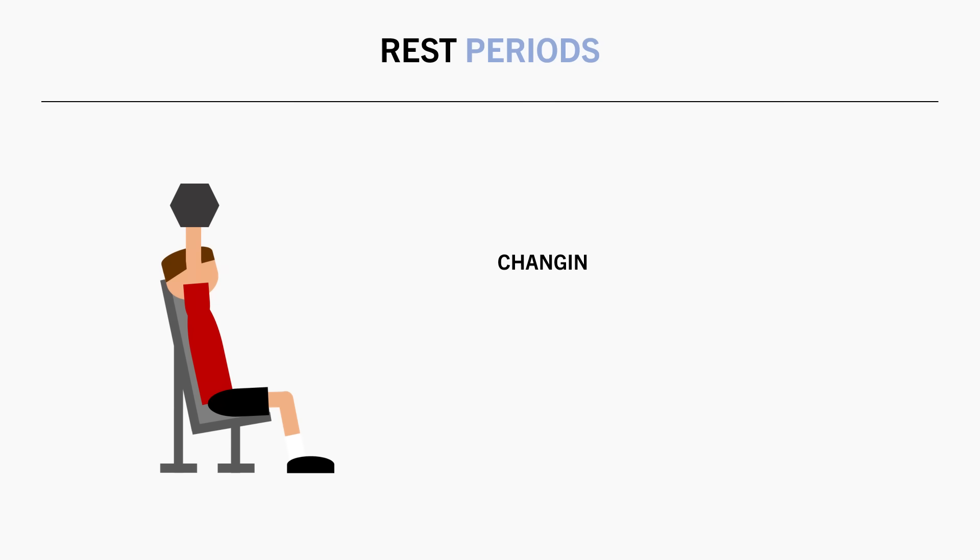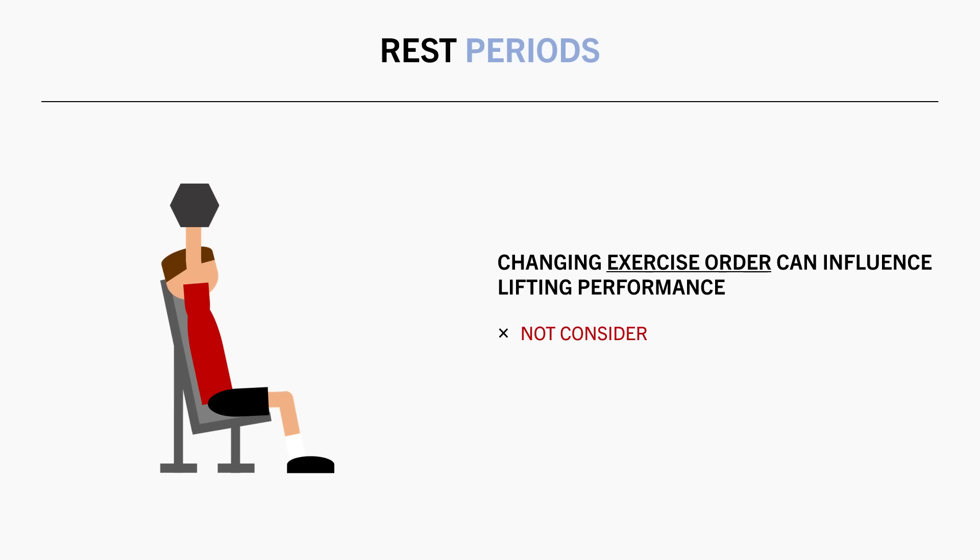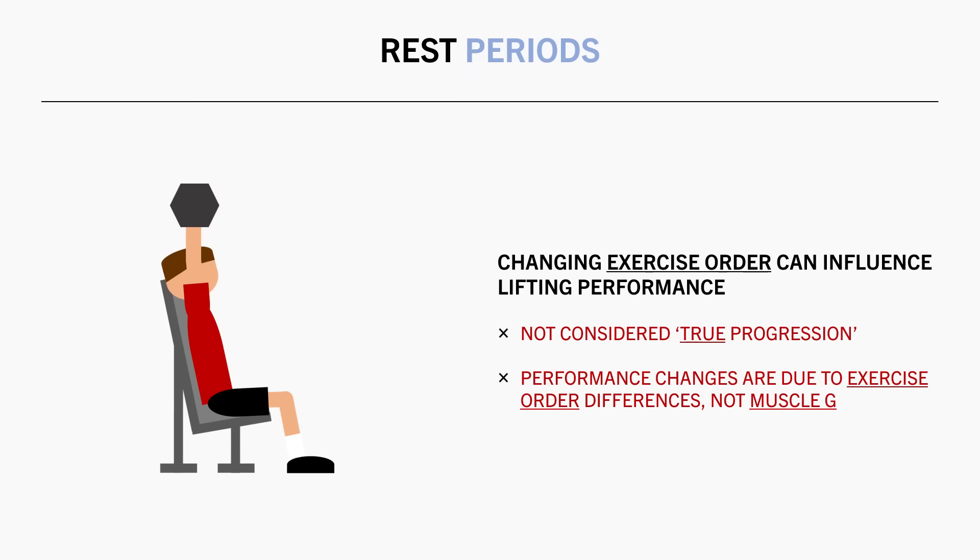So if we were to change exercise order, it can influence lifting performance. On paper, this may look like we have progressed or regressed, but in reality it isn't really considered true progression. These performance changes are simply due to changes in exercise order rather than actual muscle growth.